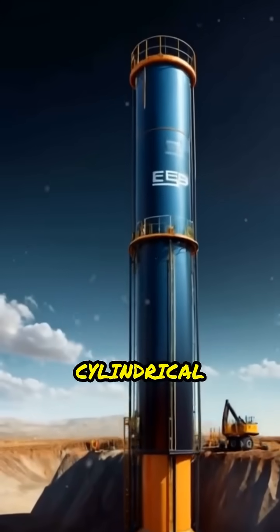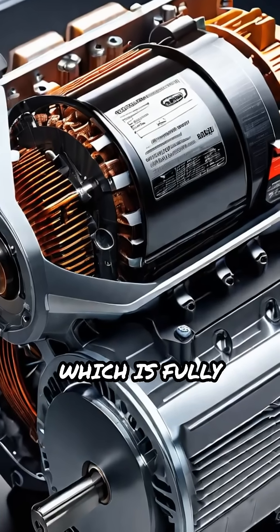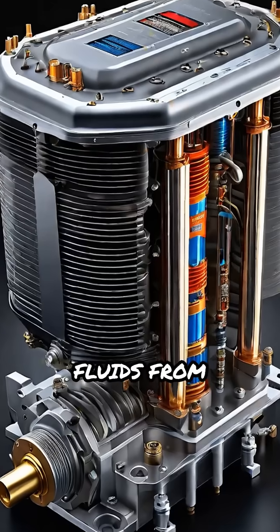The ESP is a long, cylindrical assembly that is lowered deep into the well. At the top sits the electric motor, which is fully sealed to prevent any fluid from entering. Directly below the motor is the protector, a crucial component that equalizes pressure and keeps well fluids from damaging the motor.